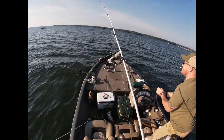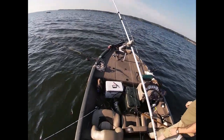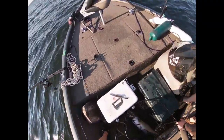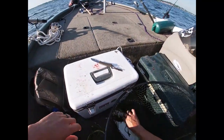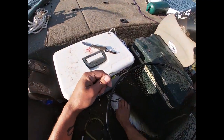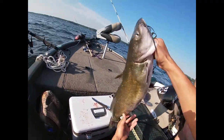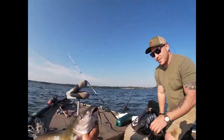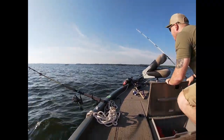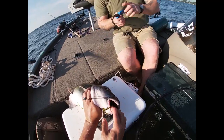We don't know how to fish, y'all — we're just out here messing around. Oh man, that could have been bad. We look like we ain't never caught a fish. Looks can be deceiving, folks. That is a great fish — that's a solid catfish right there, pretty fish.